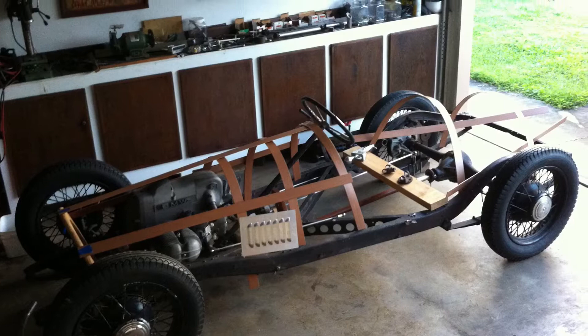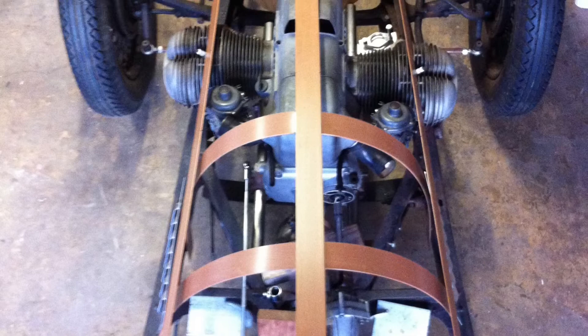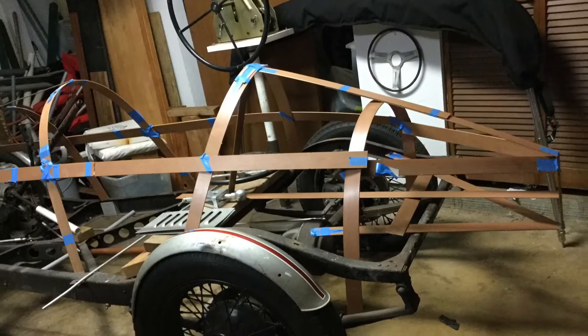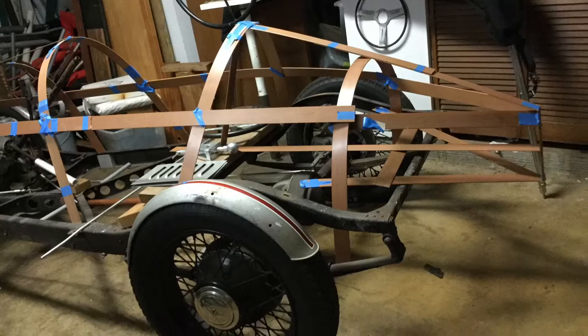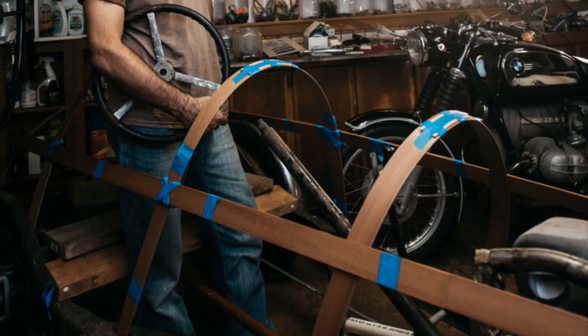Here I've started mocking up body lines and bringing in different components I want to integrate to cool the motor and expel any exhaust and heat buildup in the engine compartment. It's going to be a single seater with a removable seat in the tail section, kind of like inline seating in an airplane. The rear seat will also be used as a trunk to get groceries and whatnot. The rear passenger will sit slightly over the driver, kind of like on a motorcycle.